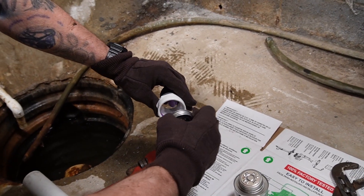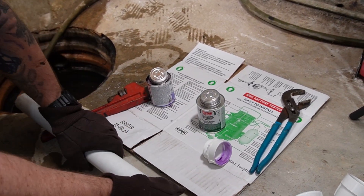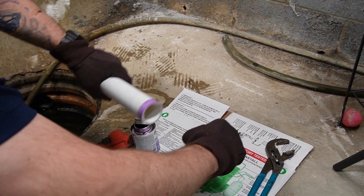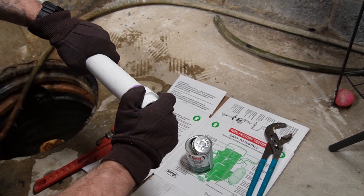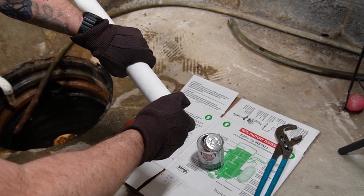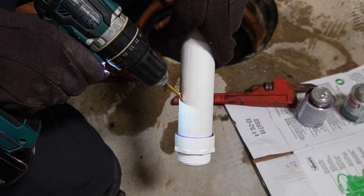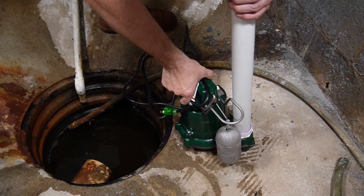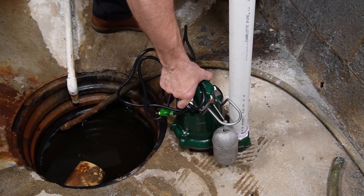We're just going to prime our fittings. They're brand new so I don't really have to go ham on them. Get our MIP set up, prime our pipe, then get a little glue on the fitting and a little glue on the pipe. Get this on with a nice little twist and a push, and hold. Perfect.